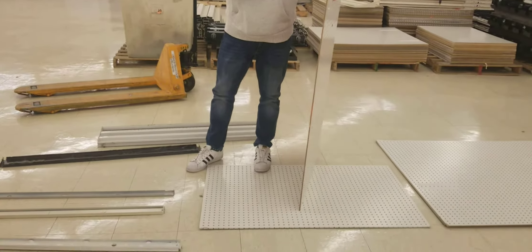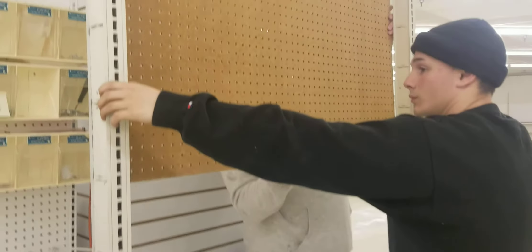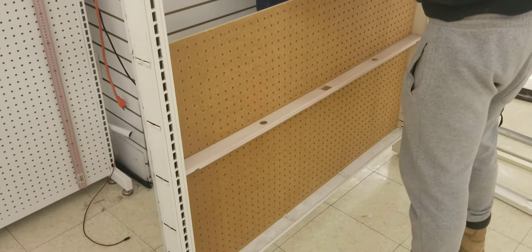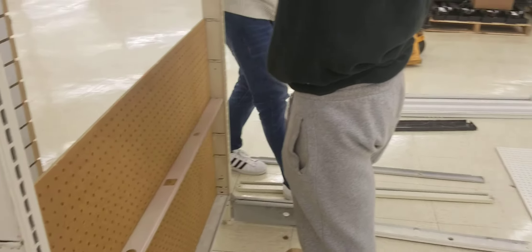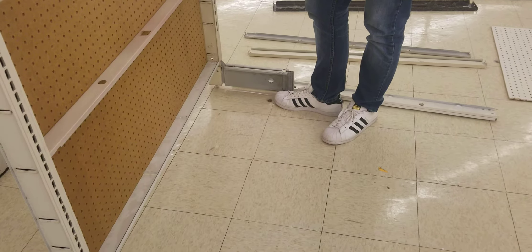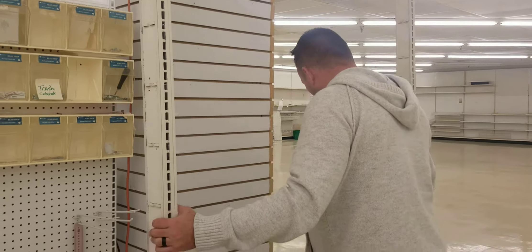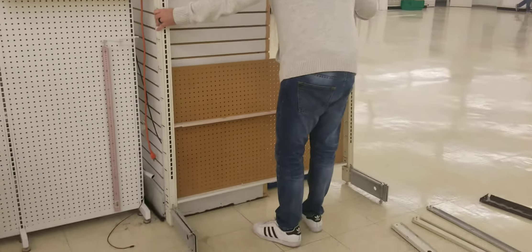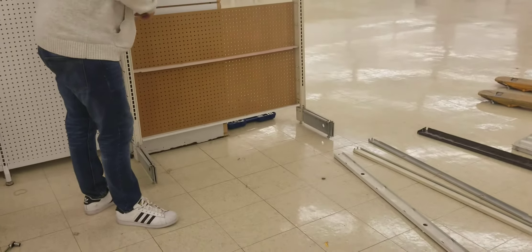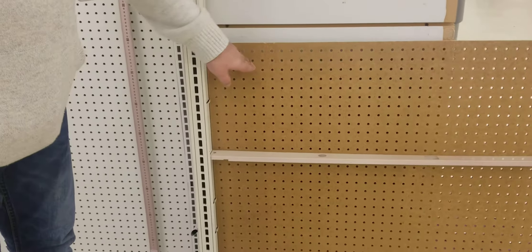Now I'm gonna go ahead and insert the pegboard that would have already been cut down to the right size. Now once I have it at this point — you guys do not have seismic anchors to anchor these to the floor. So once you're at this point where you have this backer panel on, you can pretend like this is one of your racks sitting on your floor — this column. I'm gonna go ahead and place this where it needs to go, then take some three-quarter inch screws and use your drill to run screws directly through this backer panel right into your manufacturing rack.